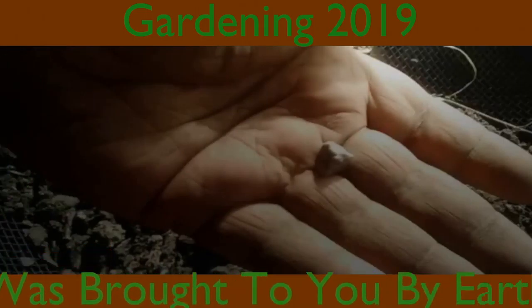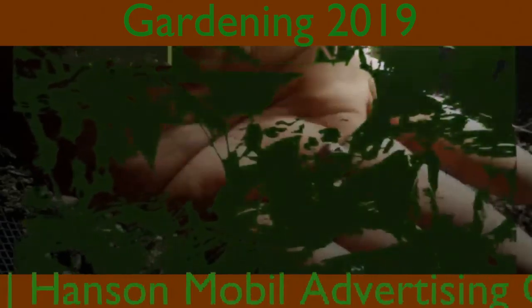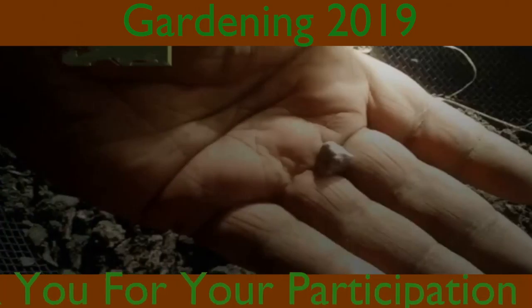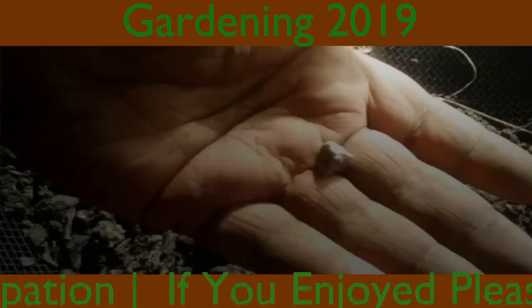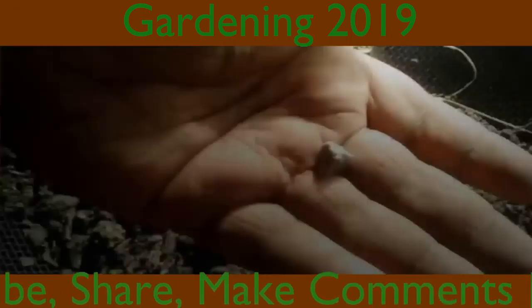This was brought to you by Earth on YouTube and Hansen Mobile Advertising on Facebook. We thank you for your participation. If you enjoyed, please like, subscribe, share, make comments — we love feedback.